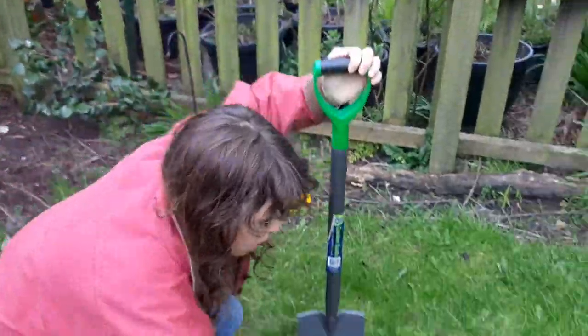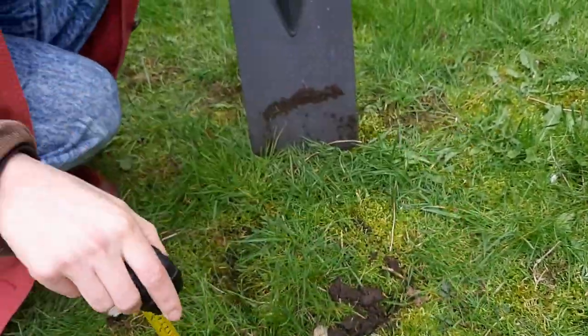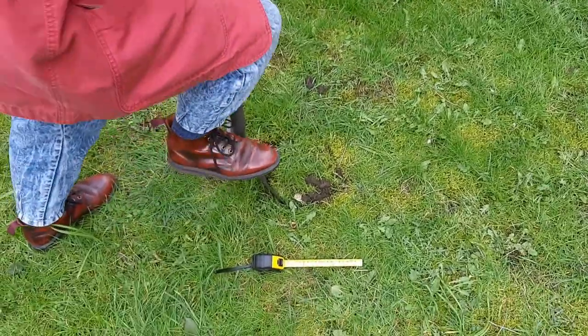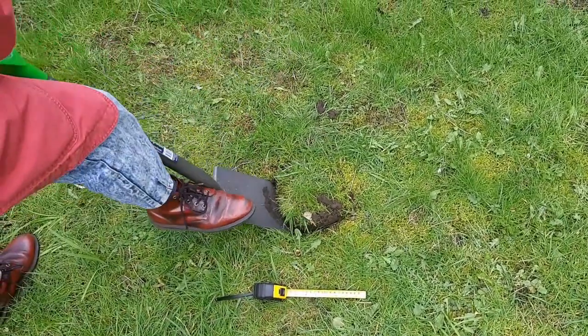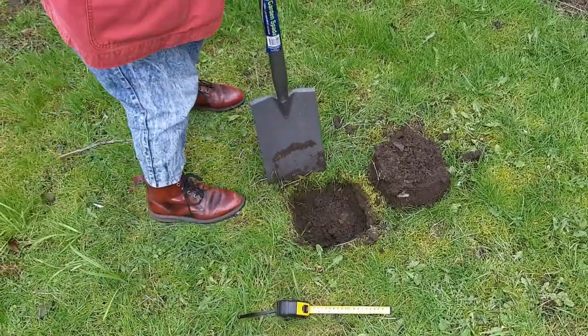What we need to do first is dig a hole that's 20 centimetres wide, 20 centimetres long, and 10 centimetres deep. You can mark it out first and then lift up the soil. Let's see what we've got.